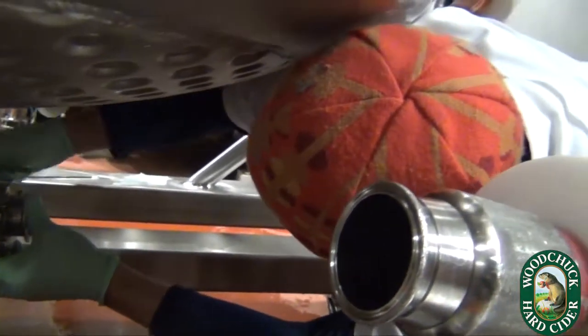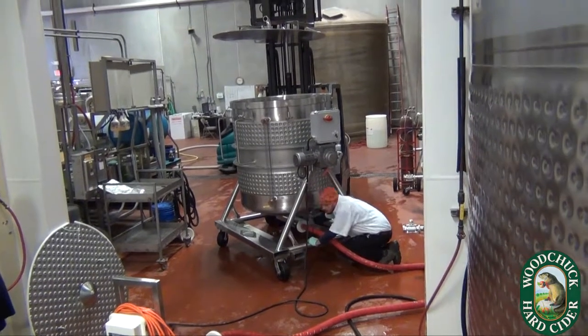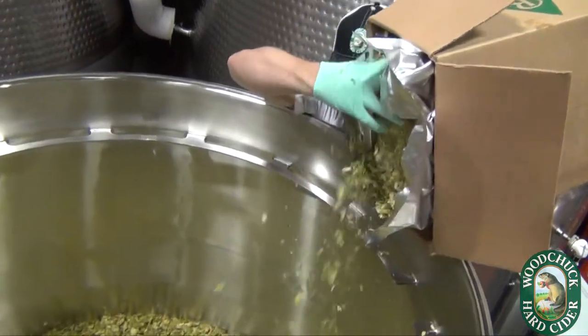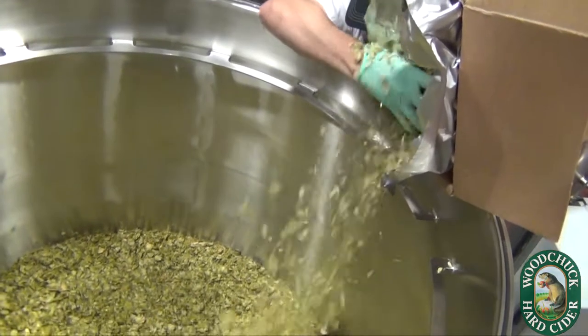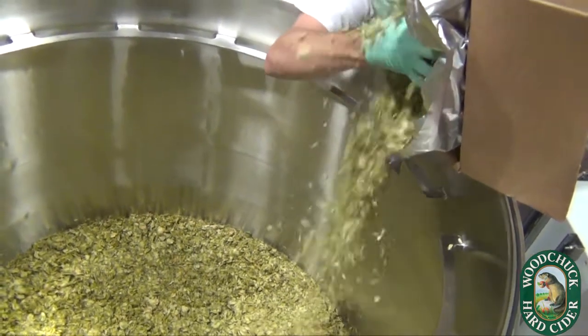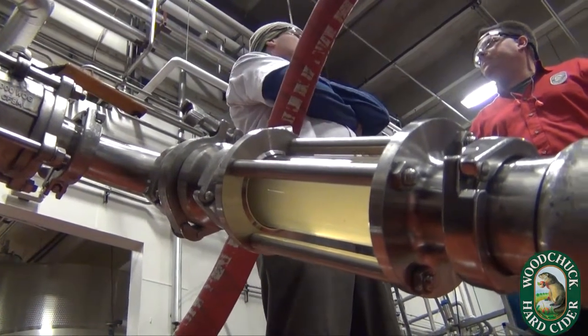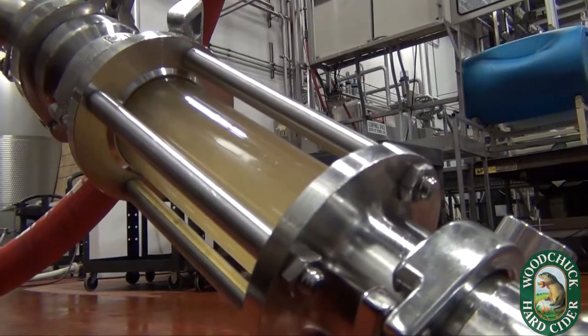It kind of works like a coffee filter within the main body of the extraction tank. We can put our ingredients in there and then circulate our cider base through those ingredients, extracting flavor, color, aromas and all those properties of the ingredient we're working with.